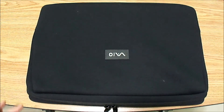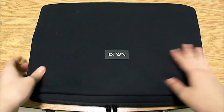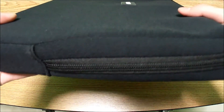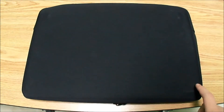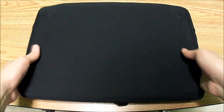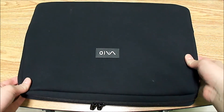There we go — the Sony Vaio F series laptop at 16.7 inches is now in the neoprene case. As you can see, it doesn't add that much bulk. One thing to note is that on the bottom of the Sony Vaio F series you do have some rubber feet, and you can see those right there.